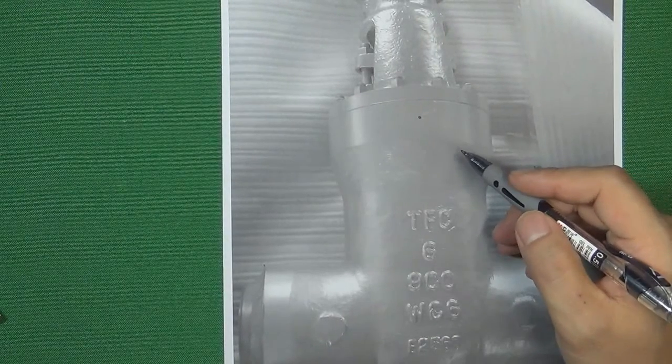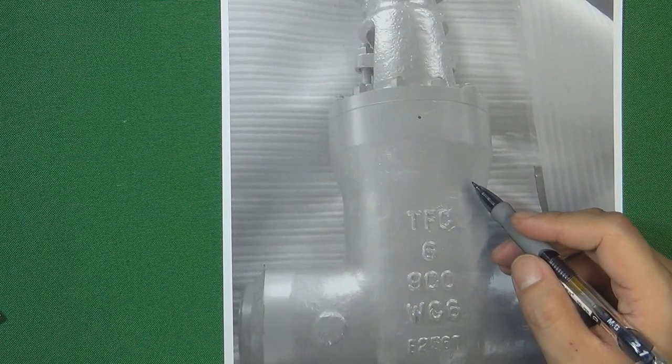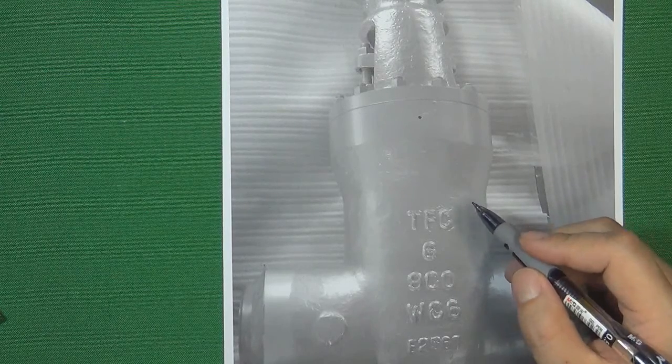This is a pressure seal. All sides look alike. The pressure seal is a very good design in the valve industry. In this video we are talking about what is a pressure seal and what are the advantages for a pressure seal valve body.